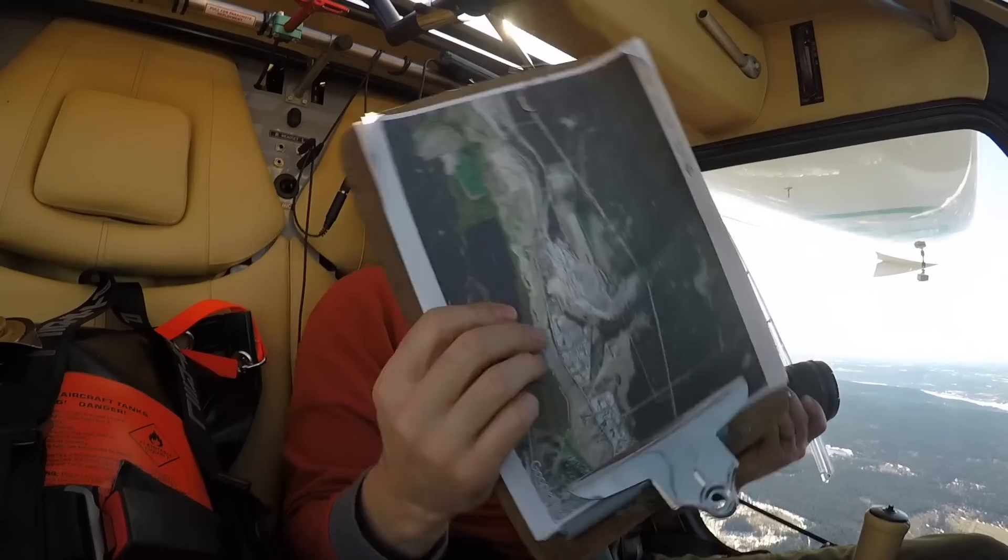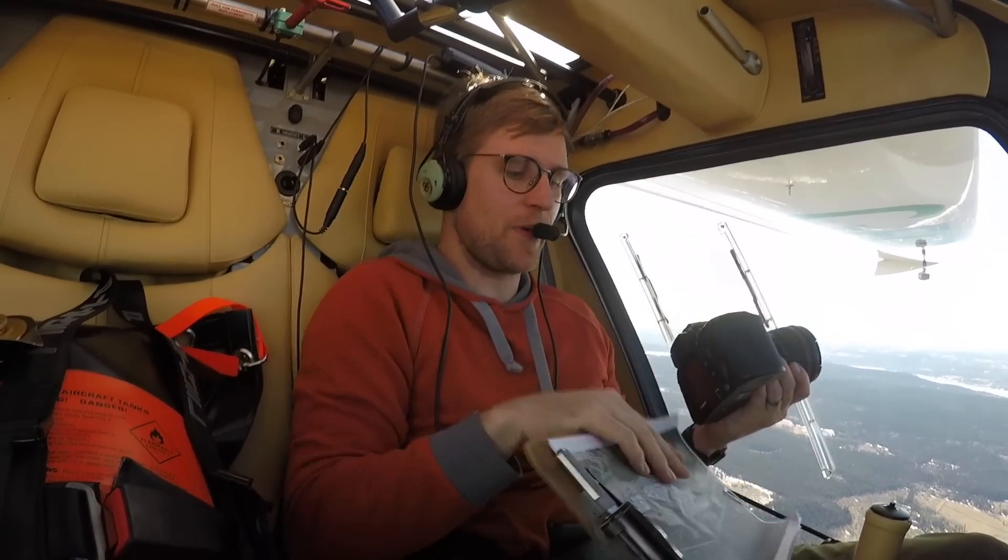Now this is our first site — I've got a clipboard here with all my different sites printed out.